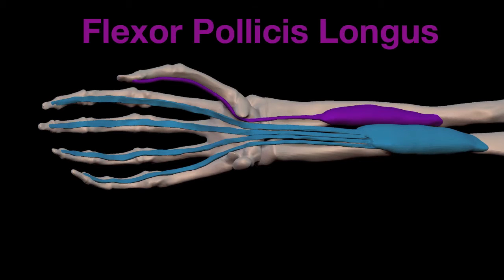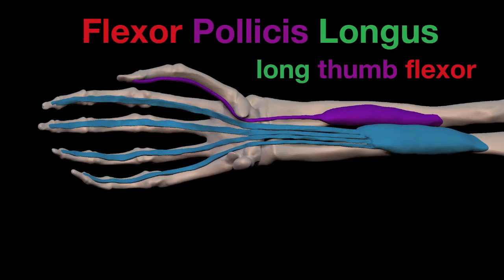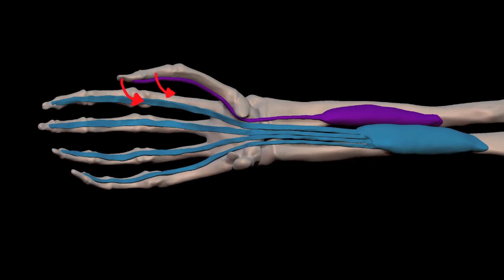The muscle in purple is the flexor pollicis longus, which means long thumb flexor. Flexor means flexor, longus means long, and pollicis means thumb. The thumb can be flexed at either of two joints, each caused by a different muscle. The purple muscle causes flexion at the far joint, and this muscle is longer than the other — that's where we get the word longus.